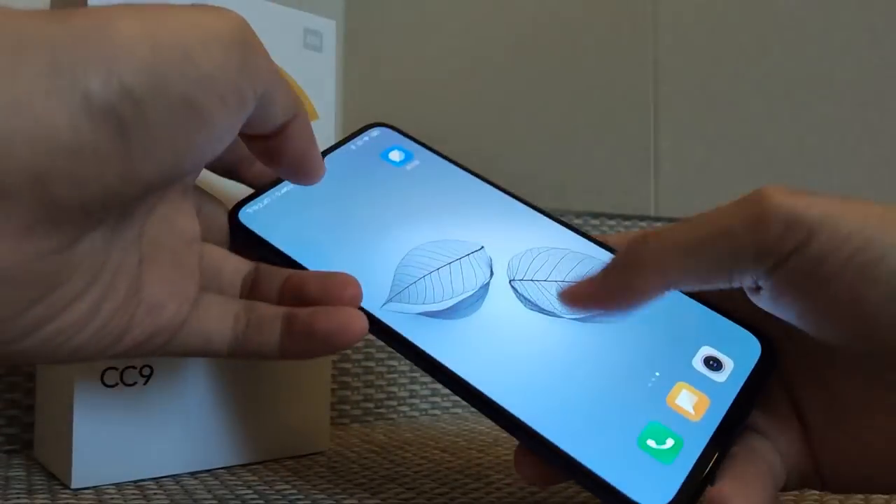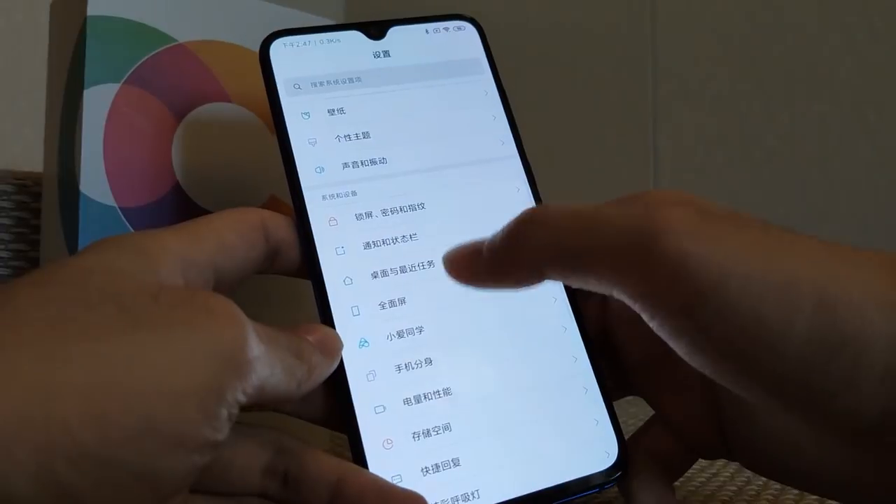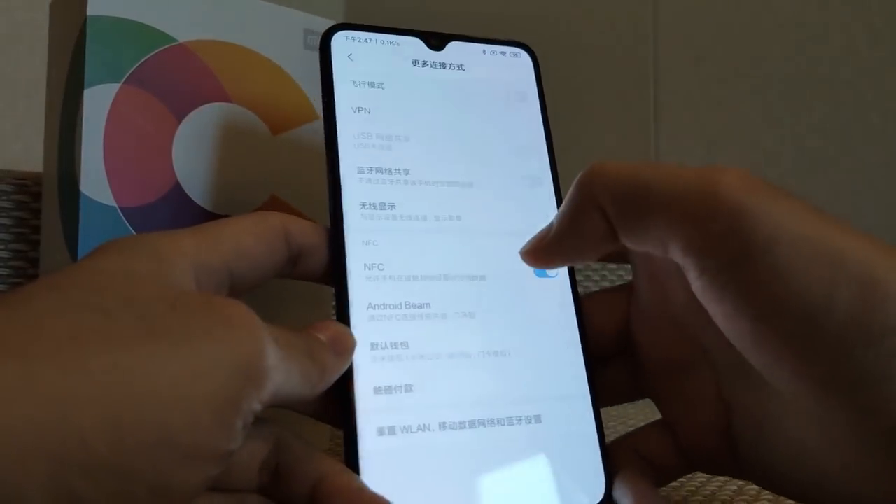On the front side the display is a 6.39 inch Full HD+ resolution display. The phone is running on Android 9, the latest version, with MIUI 10.